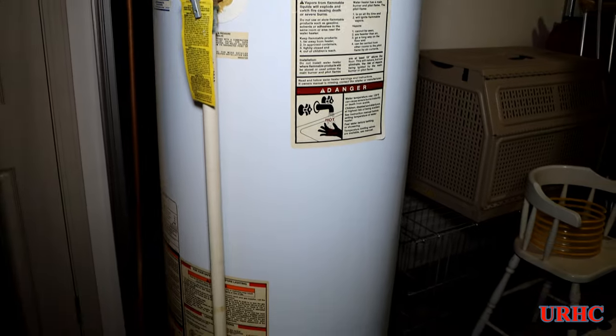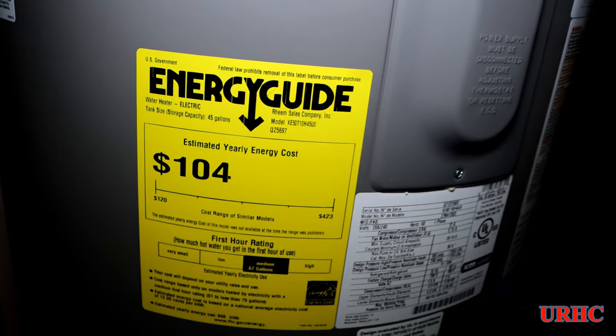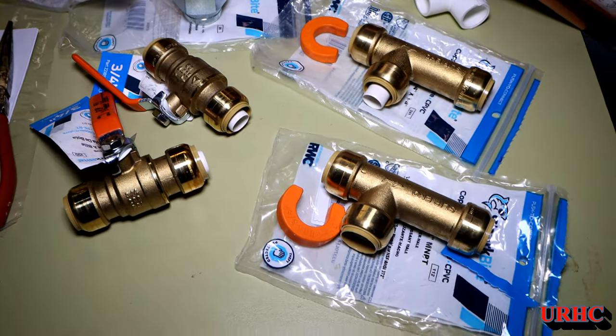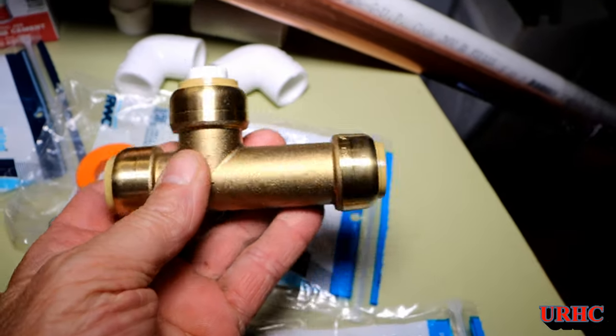The old propane heater is an 18-year-old unit with a six-year warranty that's really starting to make some funny noises, so it was time to replace it anyway. This new one has an energy guide of $104 a year, which I'll show you at the end how it actually compares.